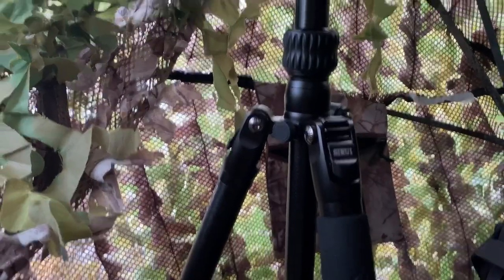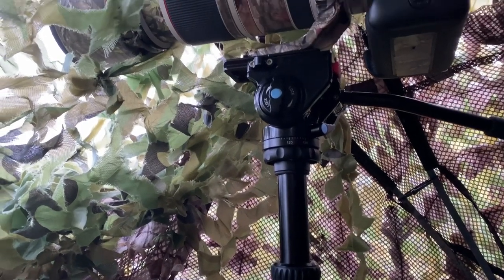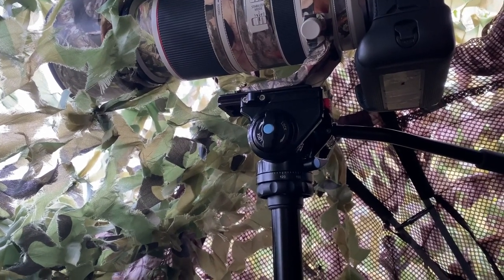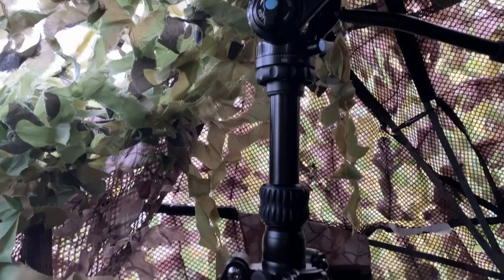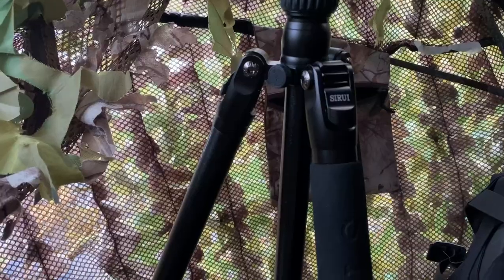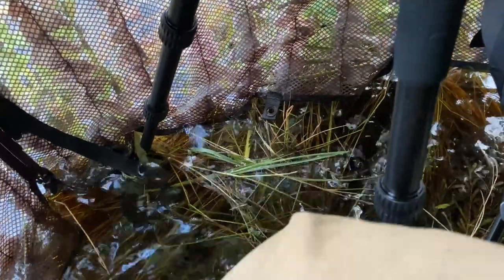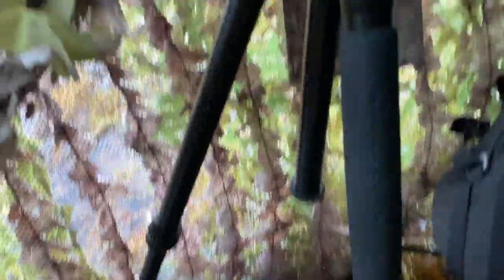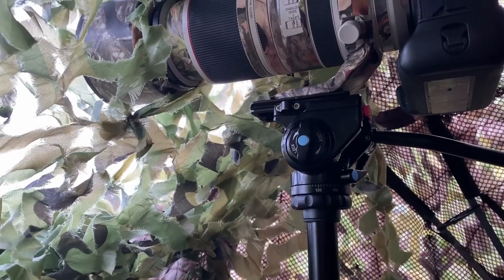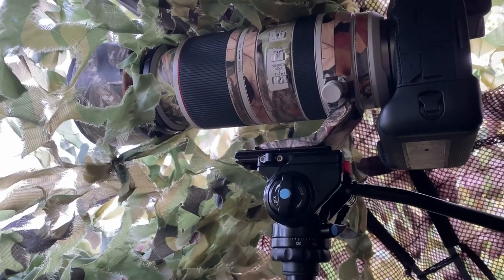This tripod also has a center post. I know a lot of people don't like center posts, but for the Kingfisher Blind application, it's really a necessity because it allows me to get the height just right without having to adjust all three legs when you're working in conditions where you're standing or sitting in water. I'll go over more details when I'm back in the studio.